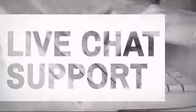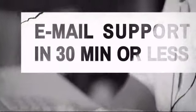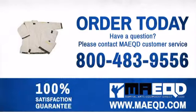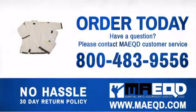Have questions? Call, chat with, or email our equipment experts and get all the answers. Expect your jujitsu uniforms to be as tough as you. Order today with confidence at Martial Arts Equipment Direct.